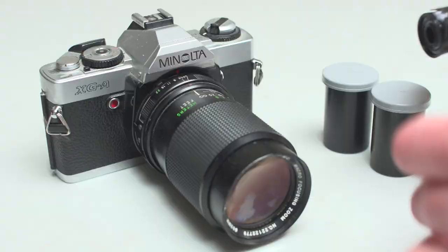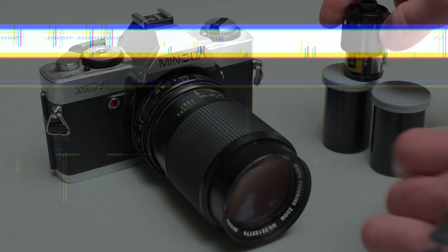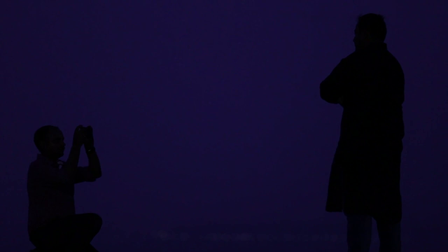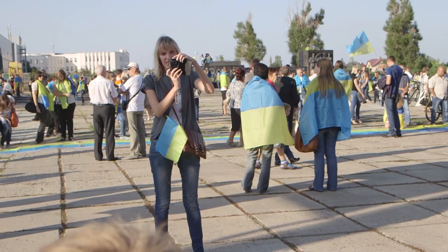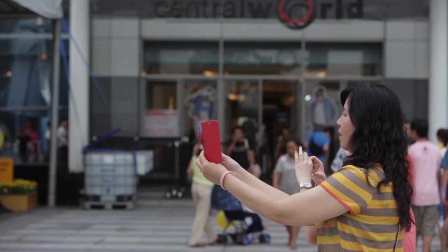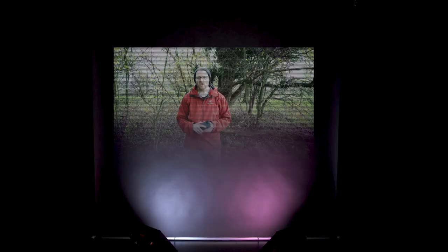Now the best way to think about the difference this actually makes is to think back to how we used to use film cameras. Back in the day we'd buy a film and put it in the camera, then take our picture and the light would be exposed onto the film. Then you'd send the film away, it would get developed and a few days later you'd get a nice stack of shiny prints. Now that print is the equivalent of taking a standard picture on a standard phone — it's static.